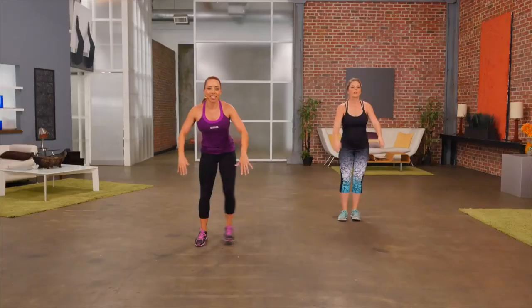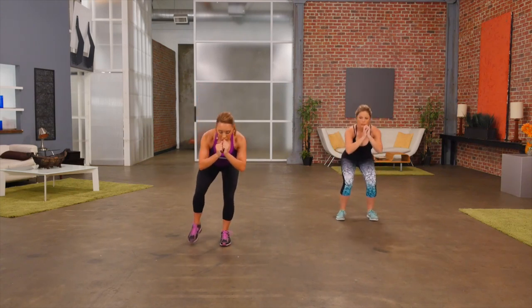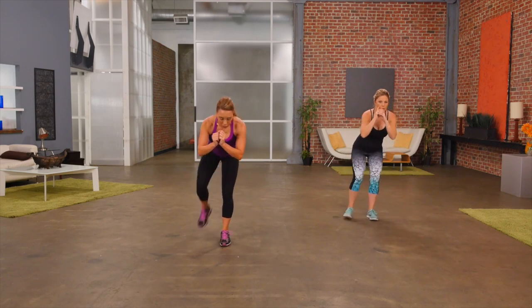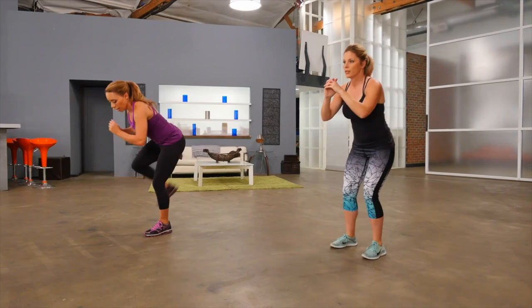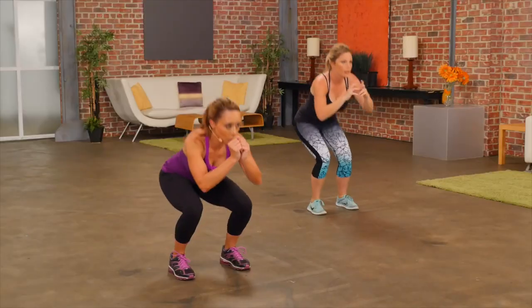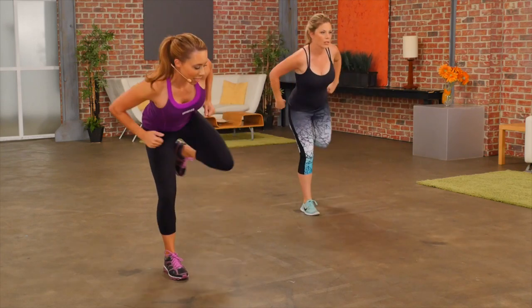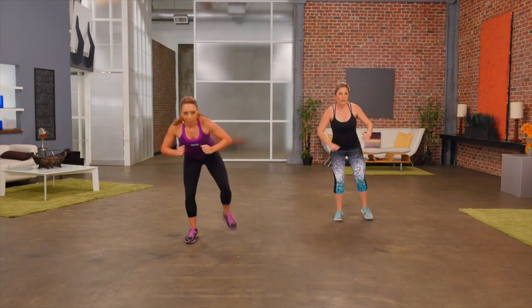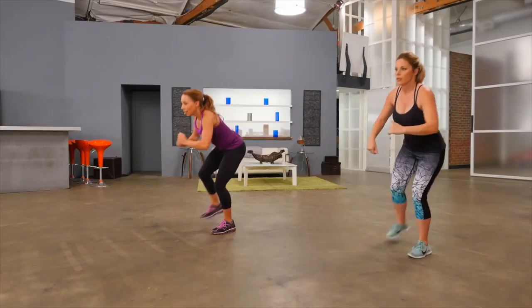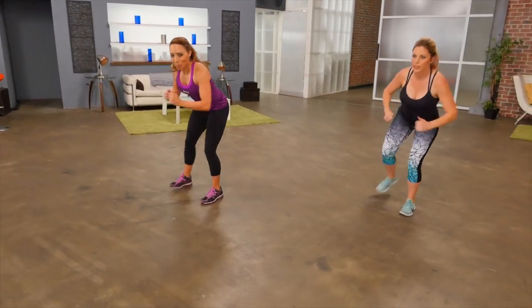Our last exercise is my favorite. Feet are just shoulders distance apart. We squat down, and then we do a mini kick back — like a kick in the door. So squat down, kick back, squat down, kick back. Move the hands towards the hips, really kicking back, isolating those glute muscles. Keep it going. One more.